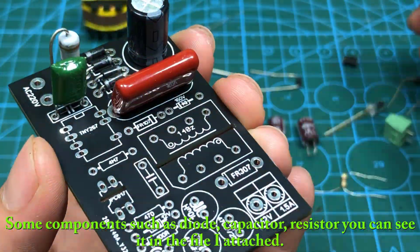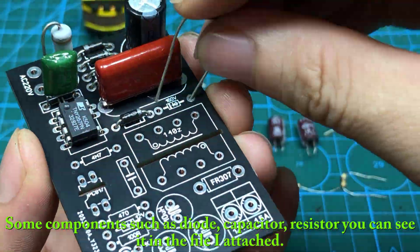Some components such as diode, capacitor, and resistor — you can see them in the file I attached.